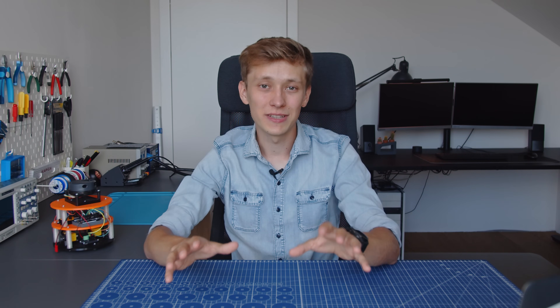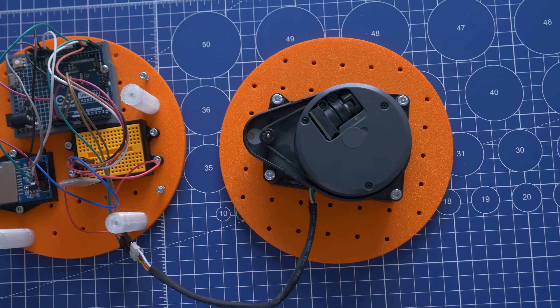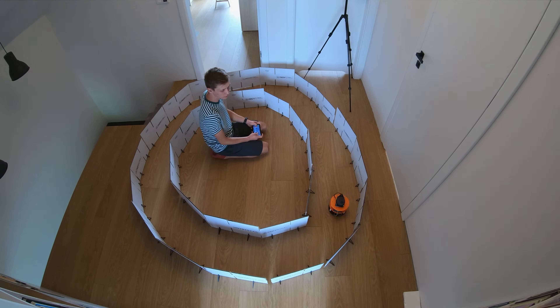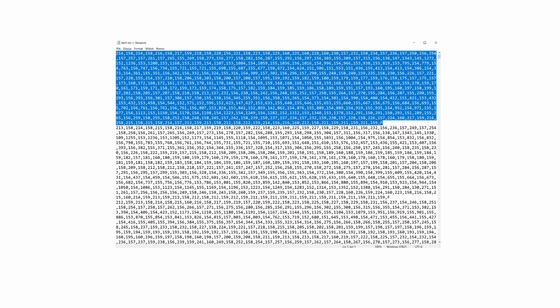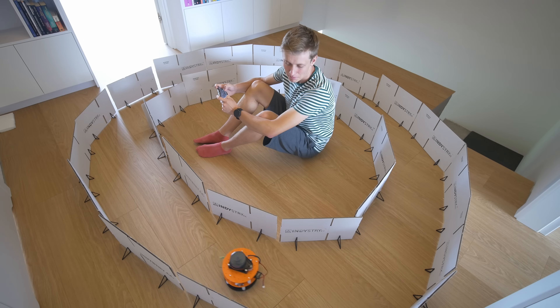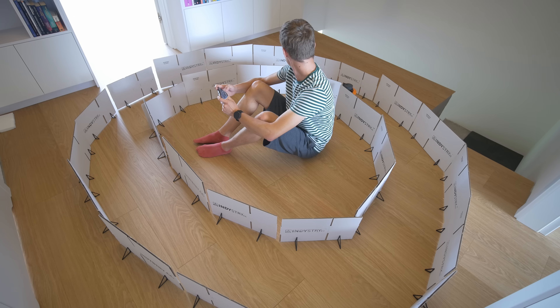In order to do any machine learning you need data, and usually a lot of it. To collect it I added a Bluetooth module and an SD card to the robot, so I can manually control the robot with my smartphone and save the data from the LiDAR together with the current control label on the SD card. There are 240 measurements from the LiDAR in CSV format, and at the very end there is F, FL, or FR — that is drive forward, forward left, or forward right. The data is saved five times every second, so I just have to drive for long enough, hopefully without crashing, to collect a pretty big dataset.